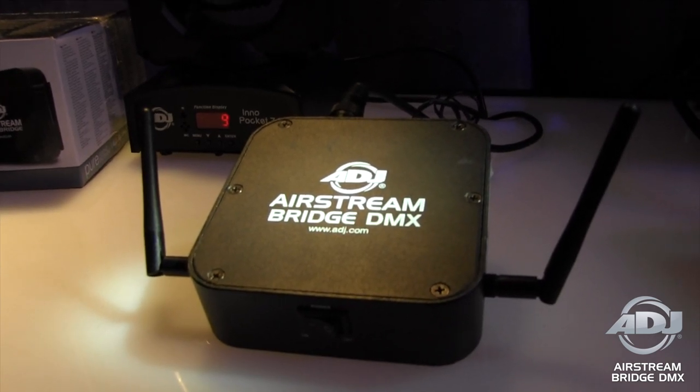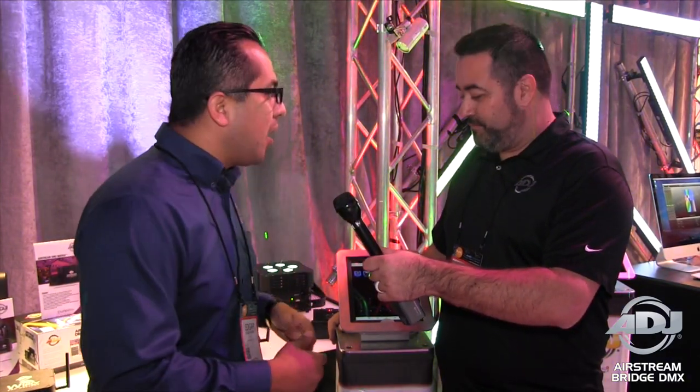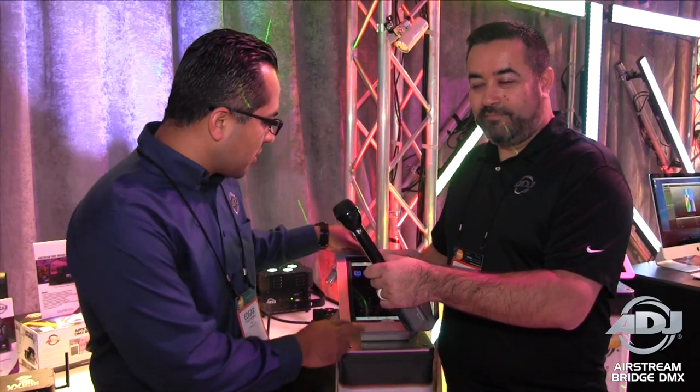The Airstream Bridge DMX is a great solution for controlling your DMX wirelessly. It has this router with two antennas — one works as your Wi-Fi network so you can connect from your iPad or iPhone to the Airstream Bridge DMX. The other end is Wi-Fly, which is compatible with any of our Wi-Fly fixtures, so if you have Wi-Fly PARs you can go completely wireless in any venue without worrying about the venue's Wi-Fi network. You can even go outdoors — on the beach if you wanted — all you need is power for the Airstream Bridge DMX.